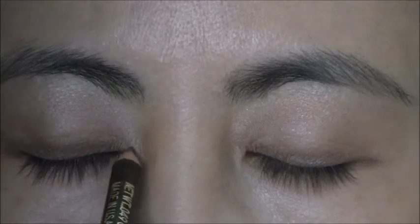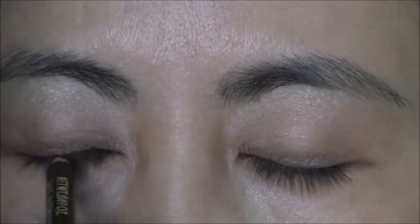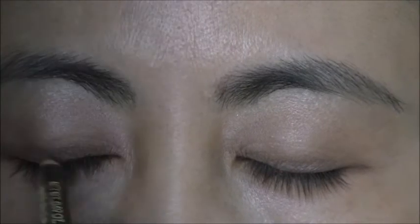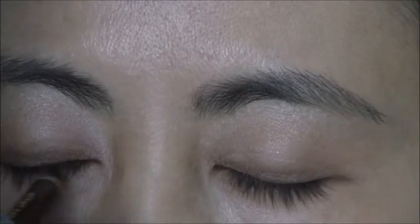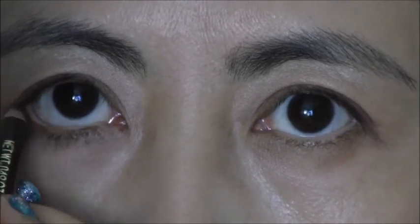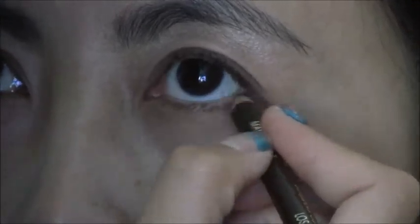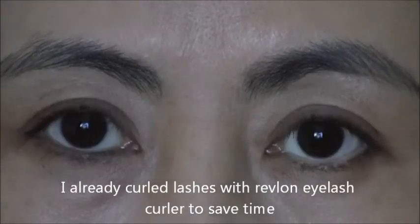Now we will go on to eyeliner, and because it's a natural look we will use brown eyeliner by Cole. We're going to concentrate right at the lash line. After putting on Super Curl mascara by Urban Decay, we will go on to the face.